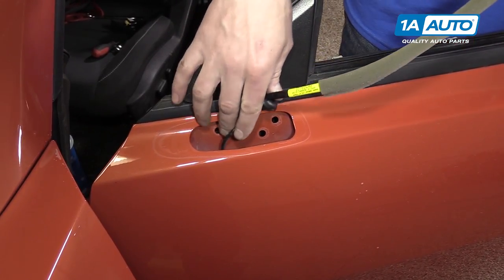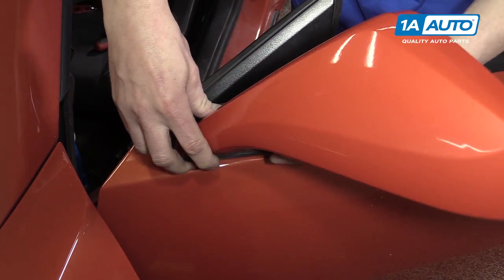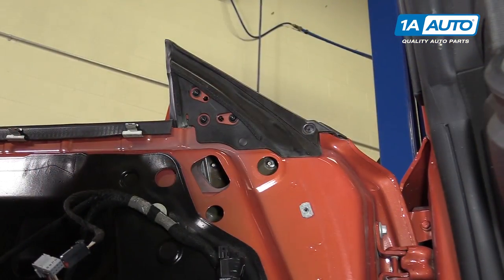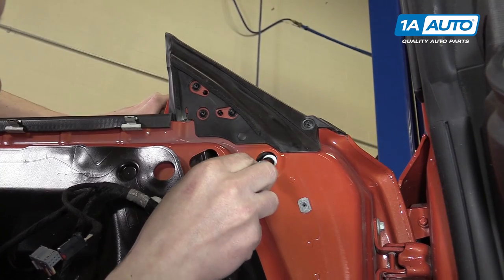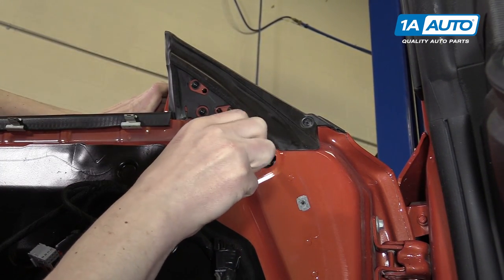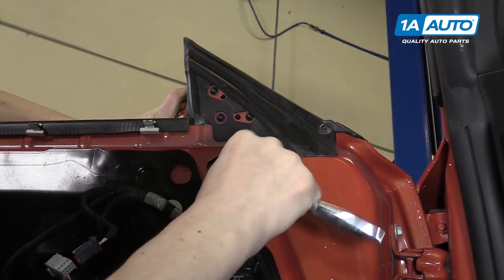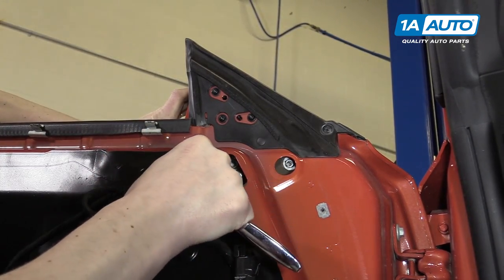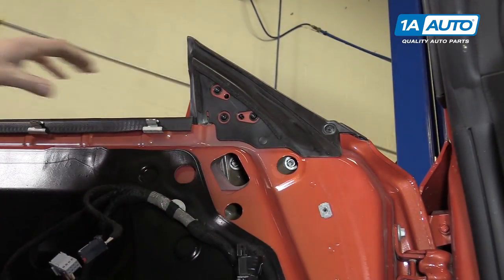Start by inserting the wire into the hole in the door and feed it down through the door. To install, there are three 10-millimeter nuts that you put on the studs. Making sure you don't drop them down into the door, you can tighten them down. You just want to do it hand tight — you don't need to get crazy with it. Now your mirror is secure.